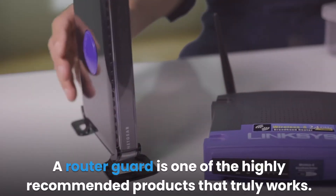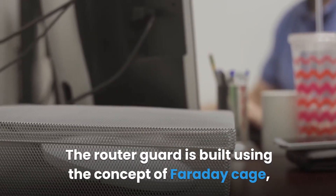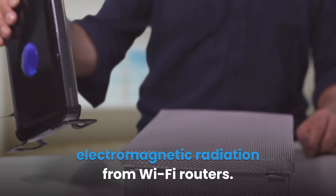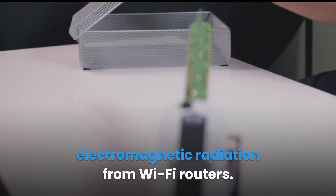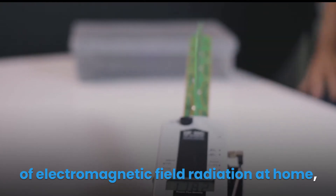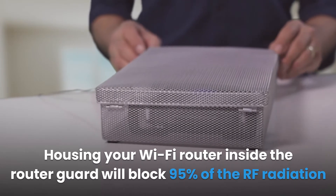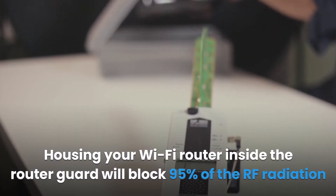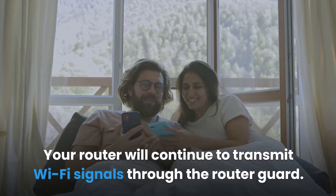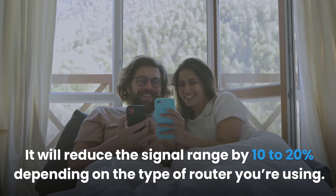A router guard is one of the highly recommended products that truly works. It is built using the concept of a Faraday cage, making it ideal for shielding radio frequency (RF) electromagnetic radiation from Wi-Fi routers. Housing your Wi-Fi router inside the router guard will block 95% of the RF radiation emitted. Your router will continue to transmit Wi-Fi signals through the router guard, but it will reduce the signal range by 10 to 20% depending on the type of router you're using.